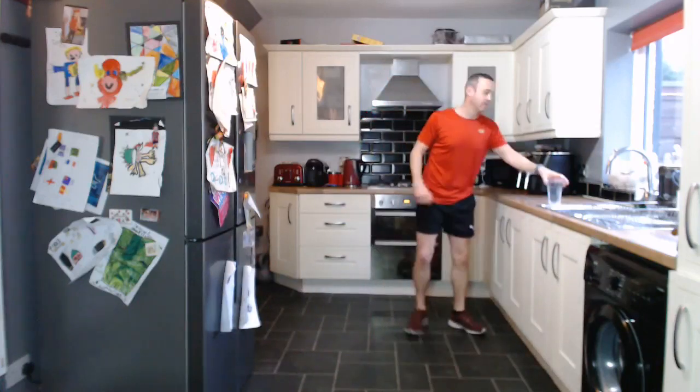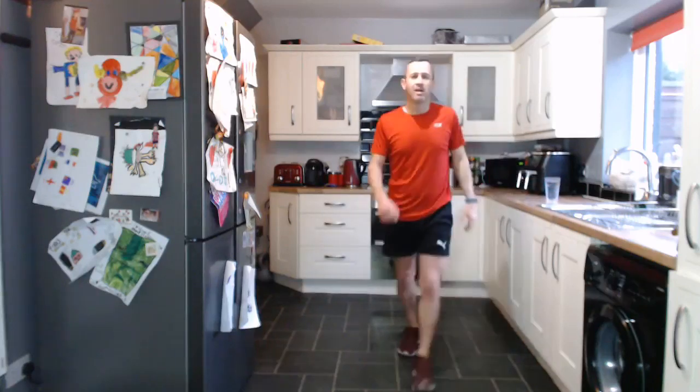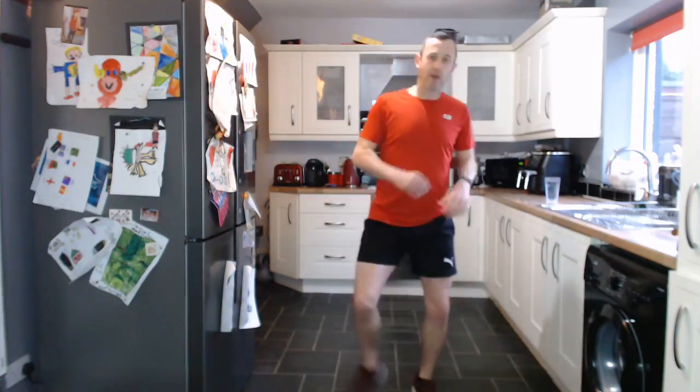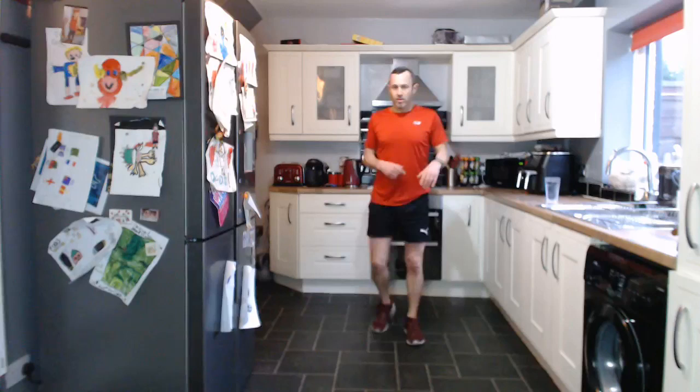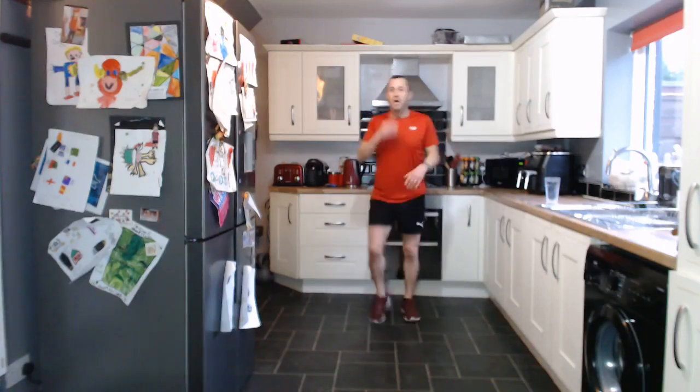We've got 60 seconds rest, so grab yourself a drink, get the oxygen back in. Hope you're all okay — you're doing amazing if you're sticking with me. Well done. One round down, we've got one round to go. Let's get that heart rate up high. So we're back in with the squats. If you want to add a bit more you can — you could do power squats or jump squats. It's your workout, I'm just here to guide you.